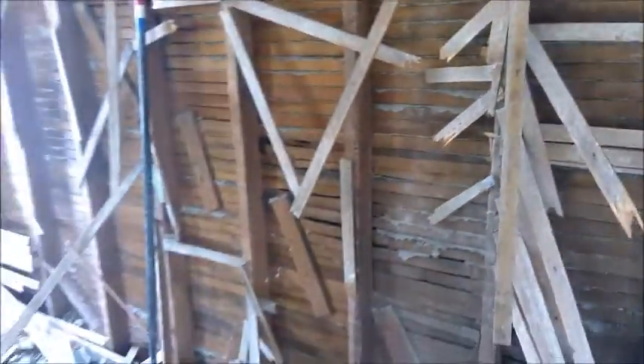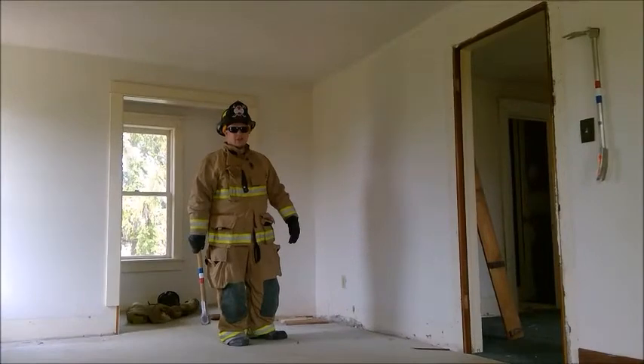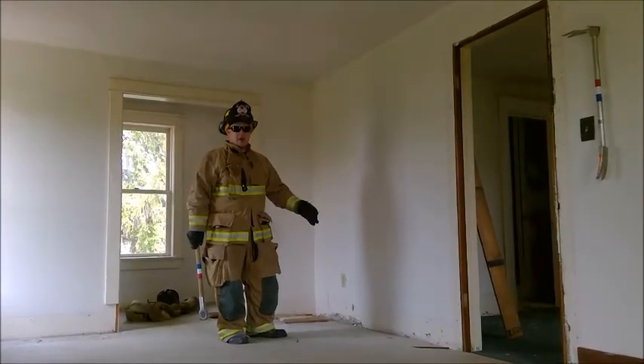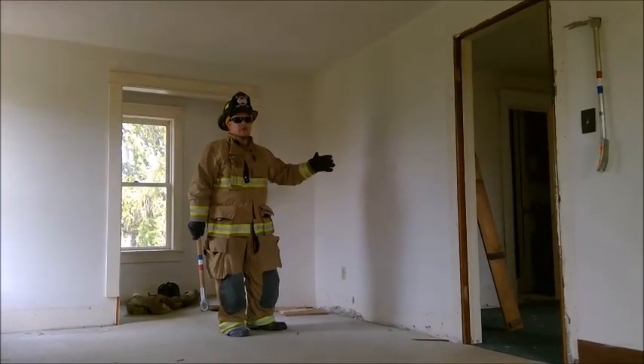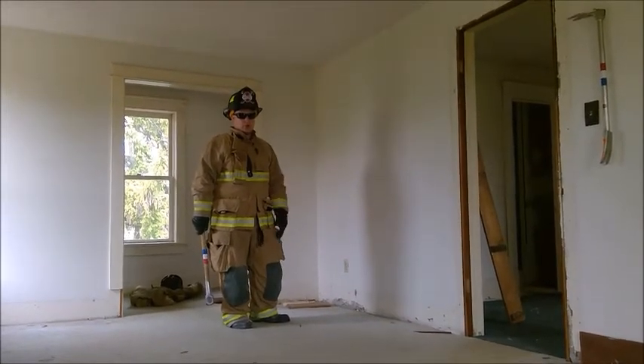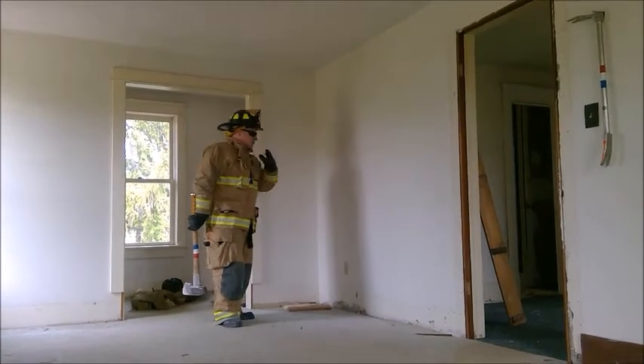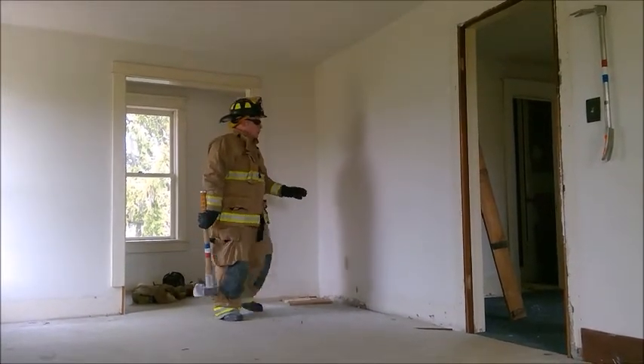You don't want to take any chances in an old style home like this, because if we don't put the fire out completely, we're going to come back for a rekindle and we didn't do our job. As you guys saw downstairs, we had a simulated fire on that one wall and the fire had traveled up because it's a balloon frame constructed house. So we've got to make sure we're opening all the void spaces. We're in the bedroom that we think the fire may have traveled up, and using the fire mall, I'm going to open this wall up.